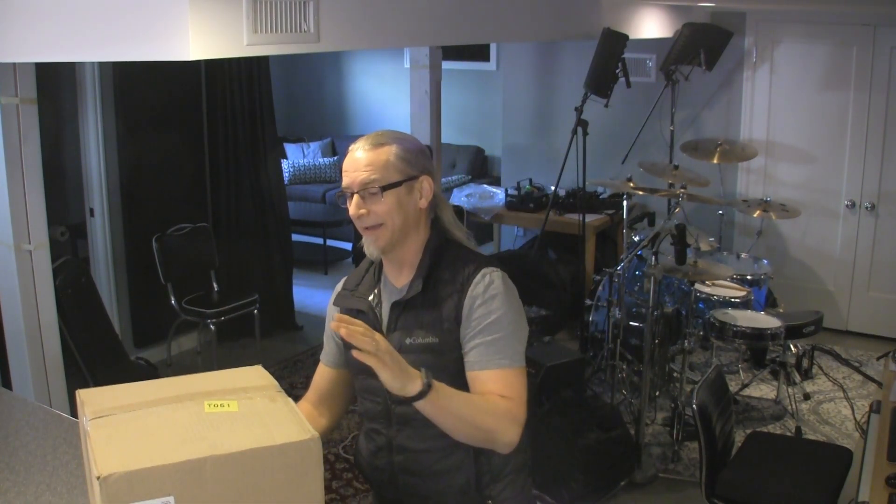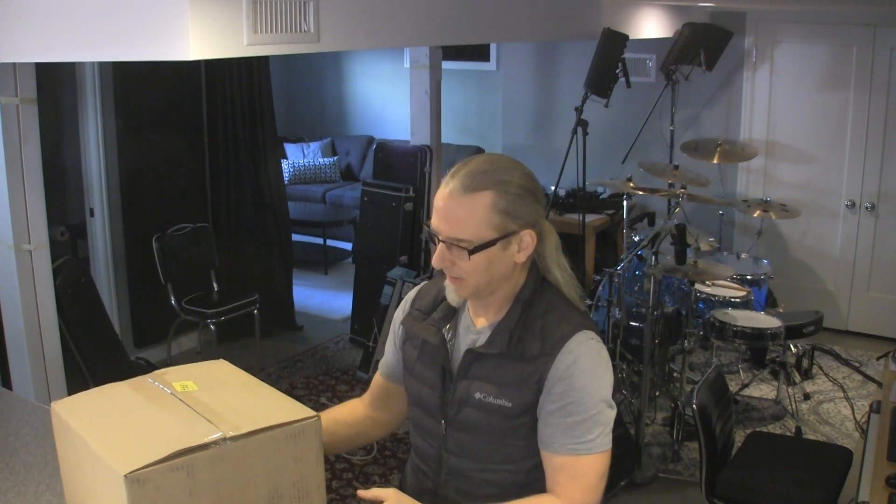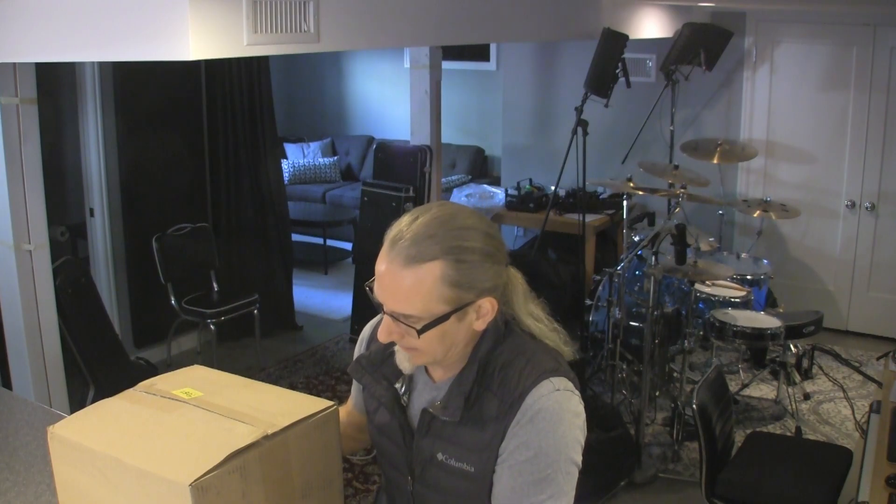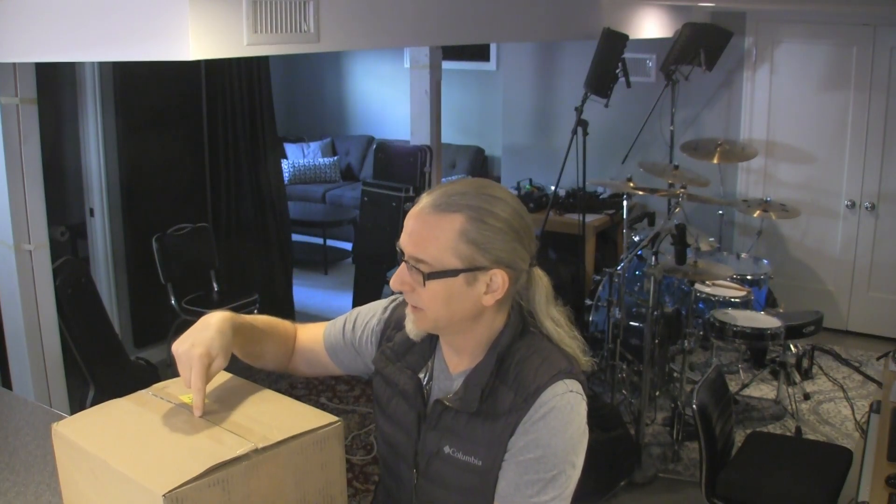Rich Morse here from The Singing Drummer, and I did a thing. I buy stuff, because there's stuff that I think I need to do, and I think that I need to get some different stuff to help me do it. We're going to be tracking some drums in here, and I'm not quite so happy with my overhead setup. I love the mics, but they're still capturing a little bit too much of the room, so I thought I'd try some ribbon mics.